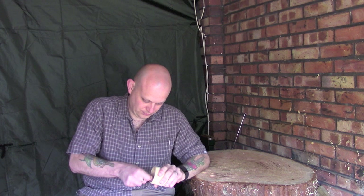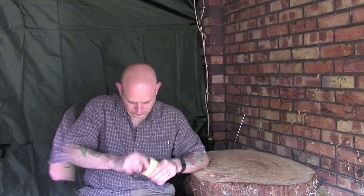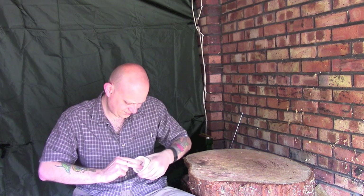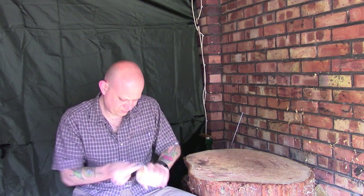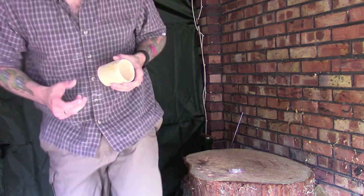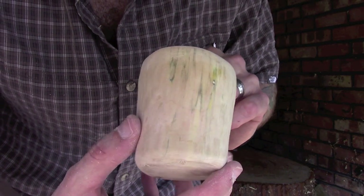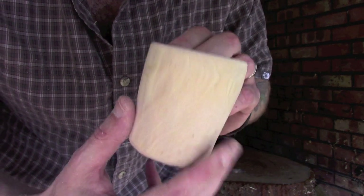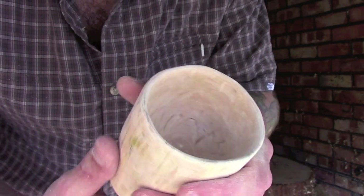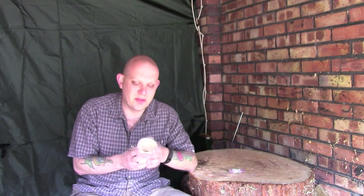Just starting to smooth it down ready for finishing. I'll spend a little bit of time on that and come back to show you how we're getting on. That's the first light sanding done - most of the tool marks are out now. Inside there's still a few persistent ones and I may well leave a couple of those in, to be honest.